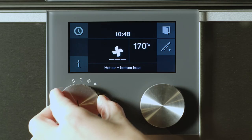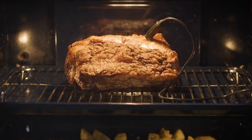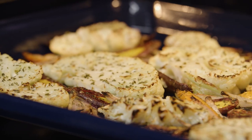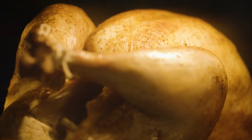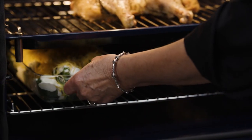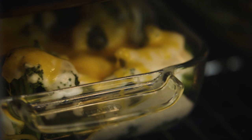In this mode, hot air is combined with additional bottom heat to achieve specific results. For example, if you want some really crispy potatoes or cauliflower with your roast chicken, then selecting this mode and placing the tray with the vegetables in the lower part of the oven will ensure you achieve the result you want.